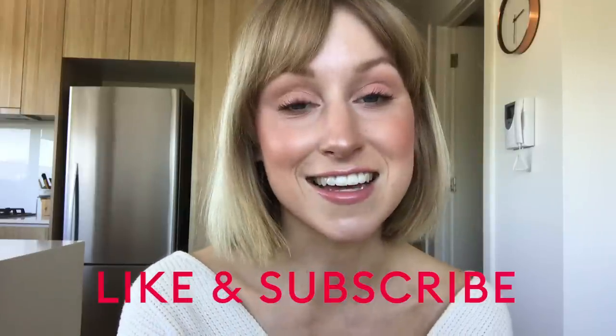There you have it — the finished look using the new Hourglass Volume 4 Lighting Edit. It's so beautiful; it really does create the most gorgeous natural looks. Thank you for watching and joining me in my kitchen again today. Don't forget to like and subscribe to our channel — I can't wait to see you guys again soon, bye!